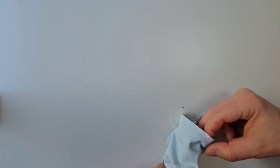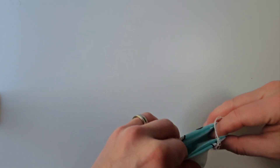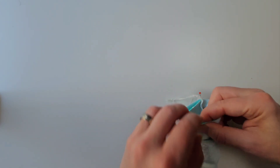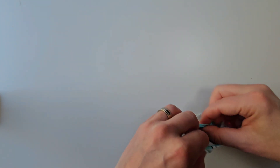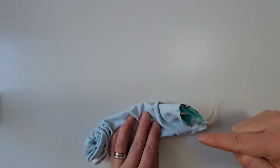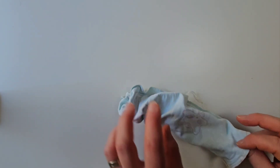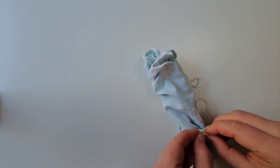Pin the short sides together. Sew around the short sides. Secure the thread.